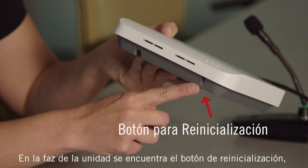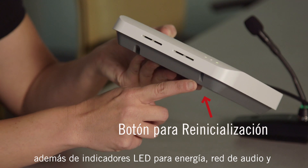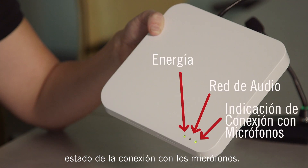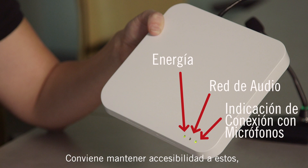The front side of the access point has a reset button and LEDs that indicate power, network audio, and microphone link status. Maintaining access to these will be helpful if you need to troubleshoot the system.